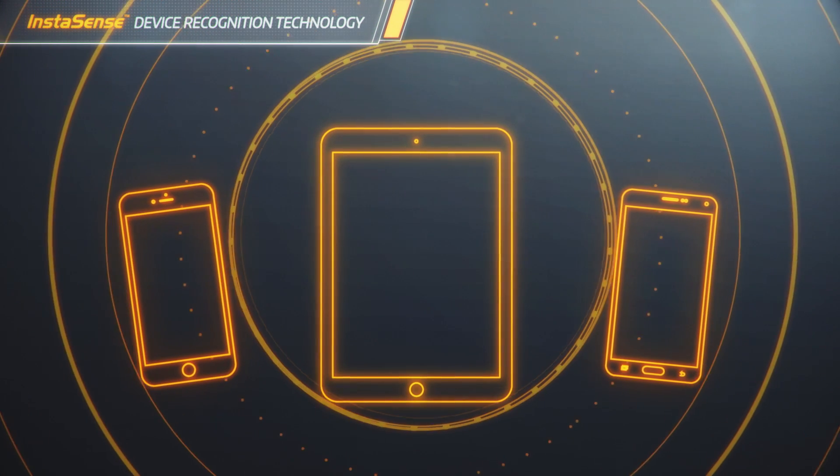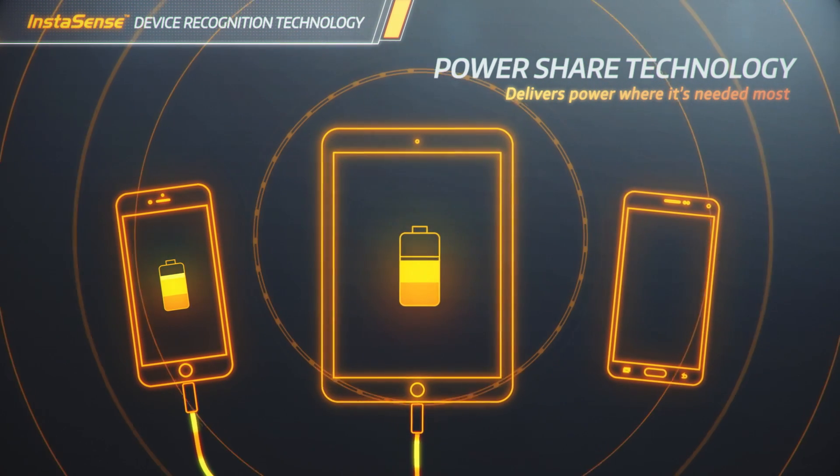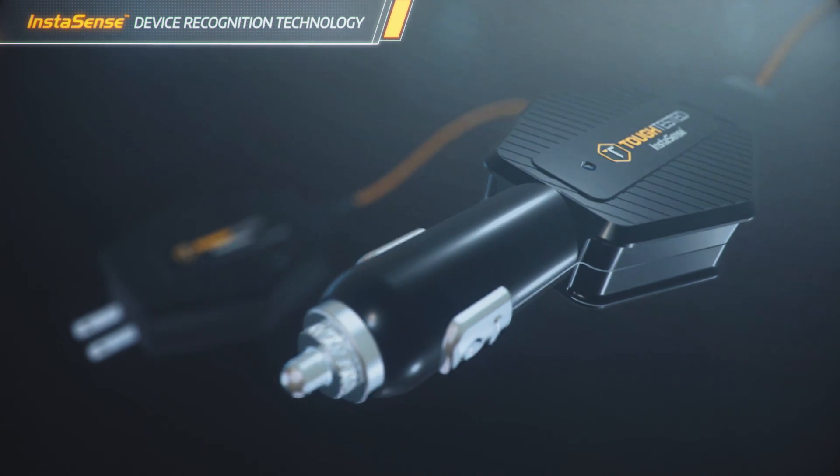Instasense also has power sharing technology. Power is directed where it's needed most, so all your devices charge faster. Instasense device recognition technology is the fastest, most efficient way to charge multiple devices.